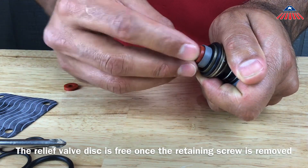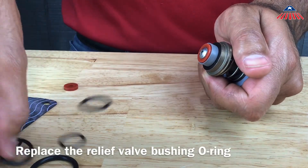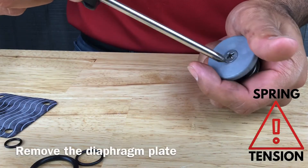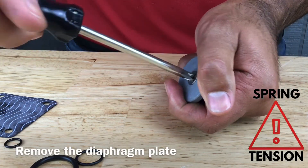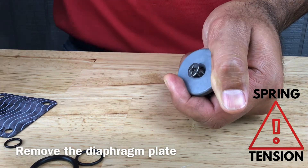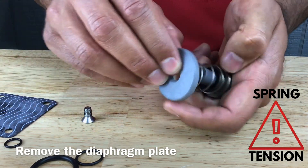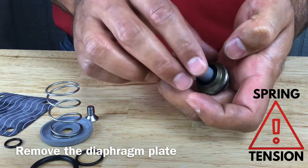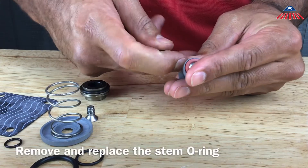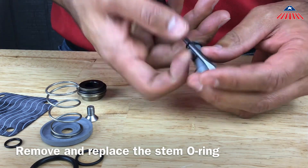Remove the relief valve bushing o-ring and replace it. To replace the stem o-ring, you will need to remove the diaphragm plate by removing the Phillips head screw located in the middle of the diaphragm plate. Be sure to hold the diaphragm plate firmly while you remove the screw, as you will release the spring tension once the screw is loose. To remove the stem o-ring, use a flathead screwdriver to get under it and pull it out from the groove on the stem that it sits in.